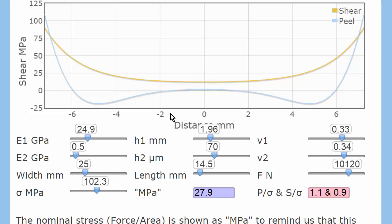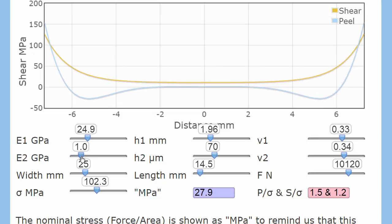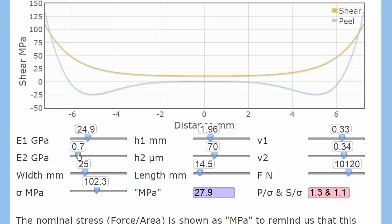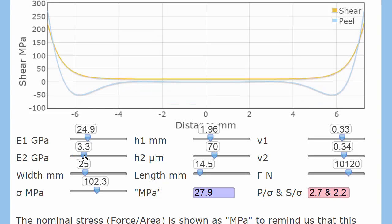We want a really strong lap joint, so let's try a strong adhesive. And we see the same problem as with the peel app: yes, it's great to have a strong adhesive, but look what happens to the stresses at the ends — they've gone up very high. If we have a very weak adhesive, the stresses are dissipated over a much larger distance and the stress concentration is much less. So, stronger can actually mean weaker.